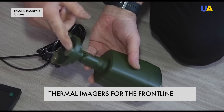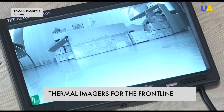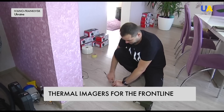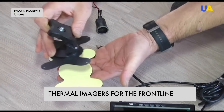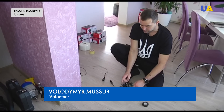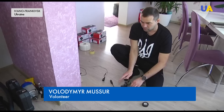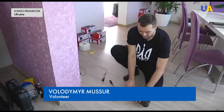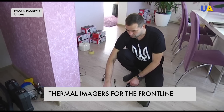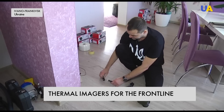Creating this homemade thermal imager was a challenge for Volodymyr. He went through more than two dozen surveillance cameras and displays before choosing the best option. To make it work, you simply fix the camera on top of the car with neodymium magnets, mount the monitor on the dashboard panel with double-sided tape, plug it into the lighter socket, and start the video.